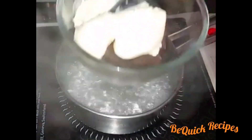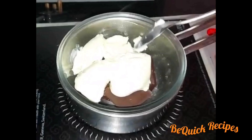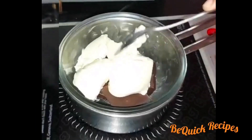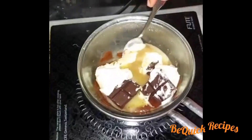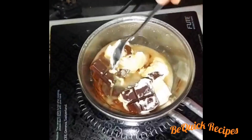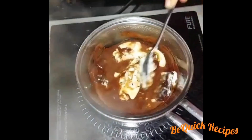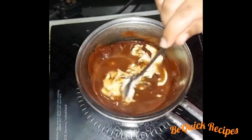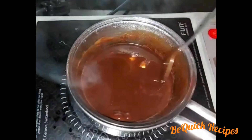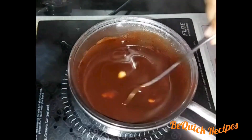We are going to add the double-boiled chocolate. Mix it in a little bit. We will mix it together.